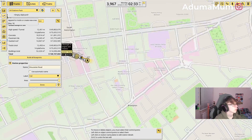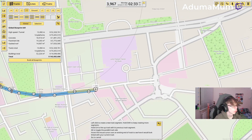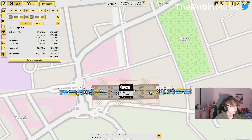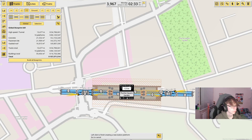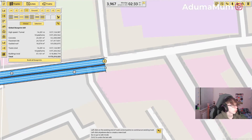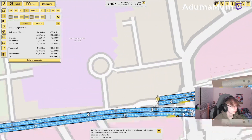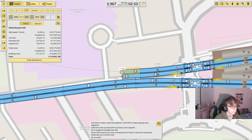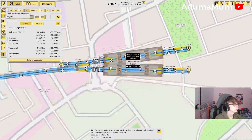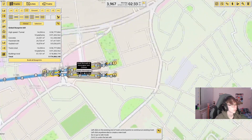The next one is South Kensington, which is just over here. We've got two platforms for this station — one for the Piccadilly Line and one for the District and Circle — so I'm just going to split it out so it looks a bit nicer. Once we get down to the Piccadilly Line it should look good. We've got South Kensington in now.